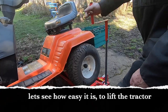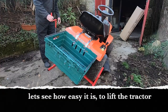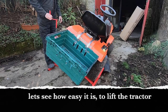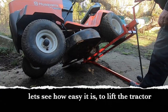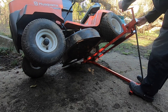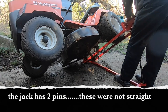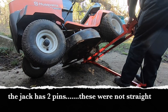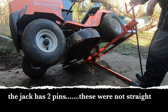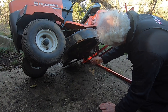It seems to work — definitely tipping up the tractor and it hasn't fallen over yet. Well, that seems to work. Now let's get the blades off.